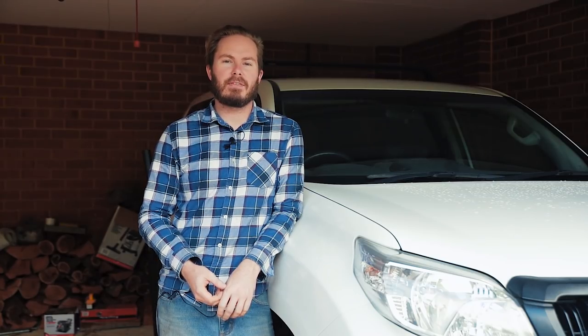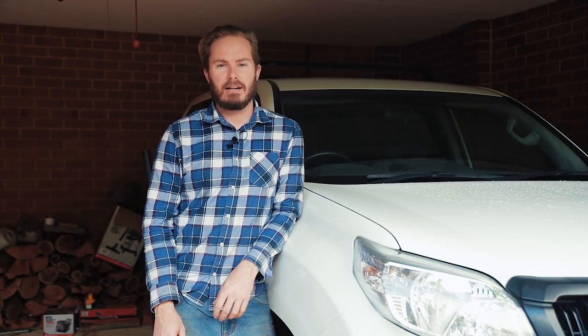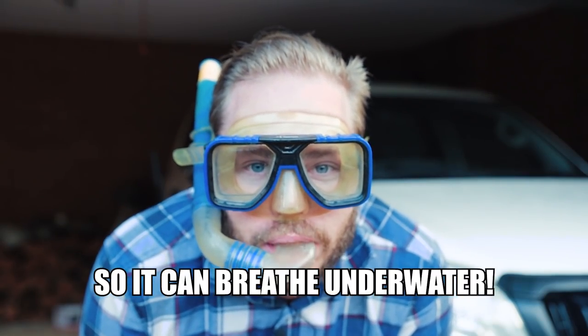Hey people, welcome to another episode of Backyard Mechanic. We're on the 150 Prado again today and I'm going to be installing something that I reckon most people with a four-wheel drive have thought about doing at some point. We're going to install a snorkel so I can handle the water.